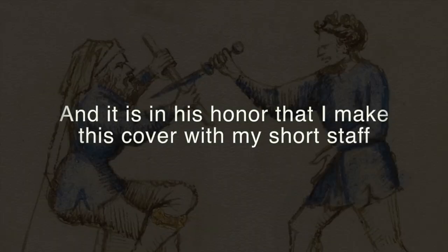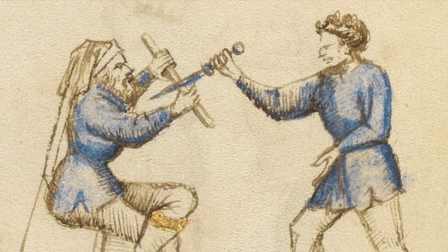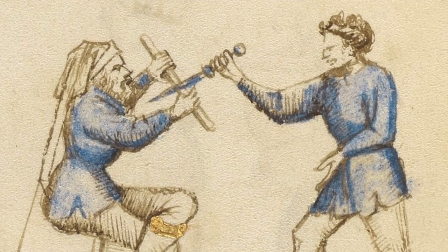I am recording here part of our research on the topic of the usage of flexible weapons in HEMA.